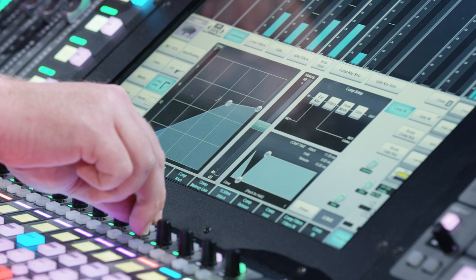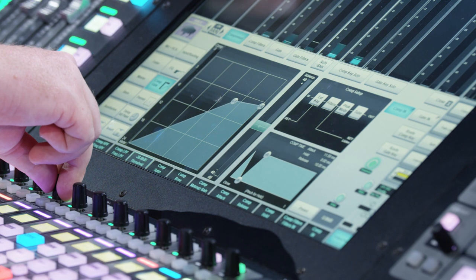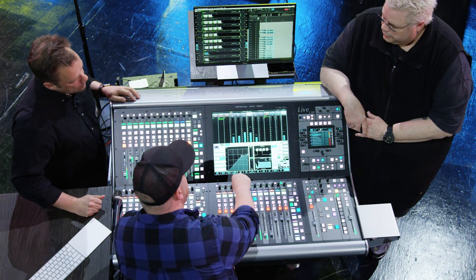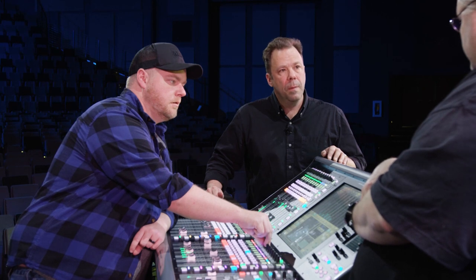That's better. The threshold feels a little much — just a touch. But all the open vowel sounds that need a lot of gain reduction to even them out — getting that without losing the body of the tone. Much more even. That's better — we're close on the compressor.